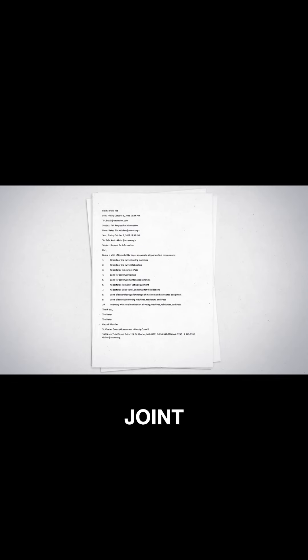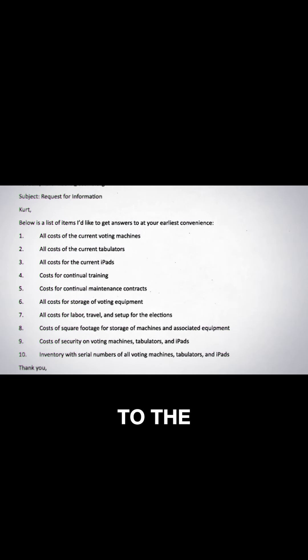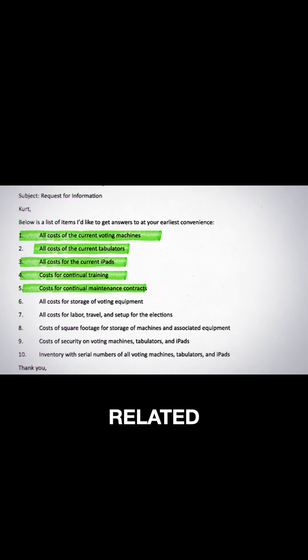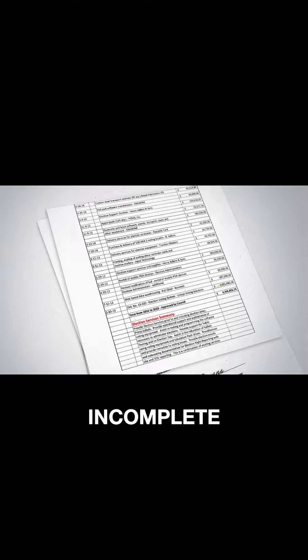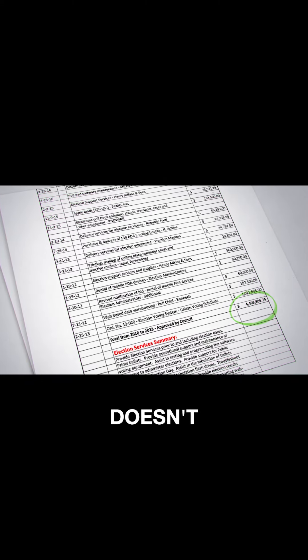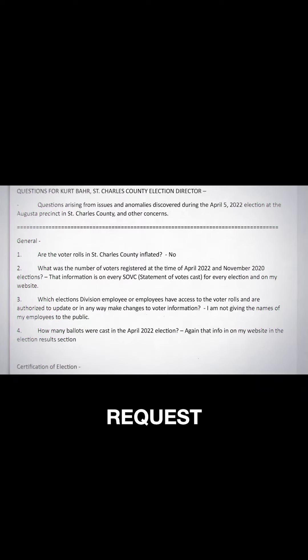One of the focal points of the VVSG standard is the certification and credentialing of tabulation machines to ensure cybersecurity in our election system. In an official joint letter to Director Barr, Councilman Baker and Brazil requested all and any current costs pertaining to the current Unison voting machines, tabulators, iPads, continual training and maintenance contracts, along with other related items. Director Barr evaded the Council's request for eight months before providing a partial and incomplete accounting report. Makes you wonder where all the federal election money is going.